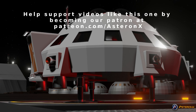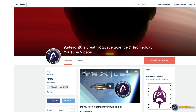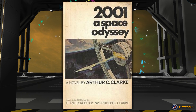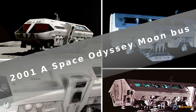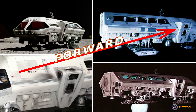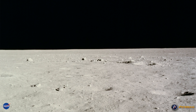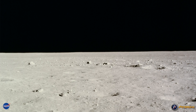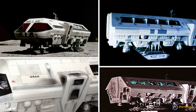Help support videos like this one by becoming our Patron at patreon.com/astronex. In the movie 2001: A Space Odyssey, a short-ranged hopper called a moonbus was used to travel around the moon. This beloved bus is long and narrow, and while omnidirectional, it was obviously designed with a preferred direction of travel, which is acceptable but not ideal. There are no roads on Luna, and taking into consideration its low gravity and fine dust, traveling around the moon is indeed best suited to flying.